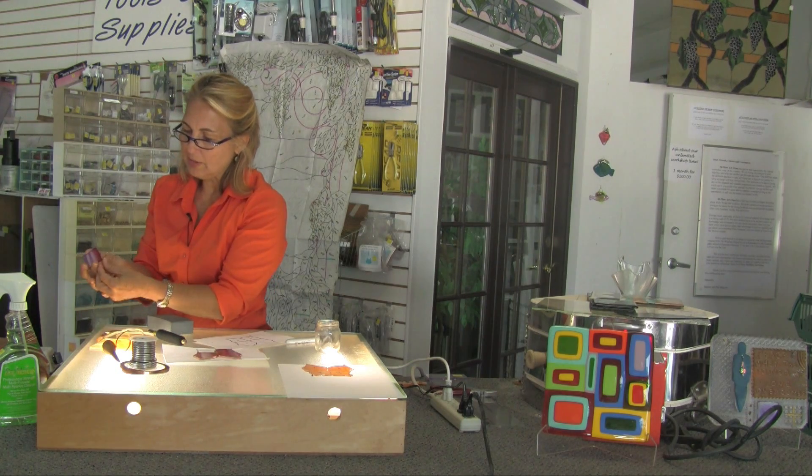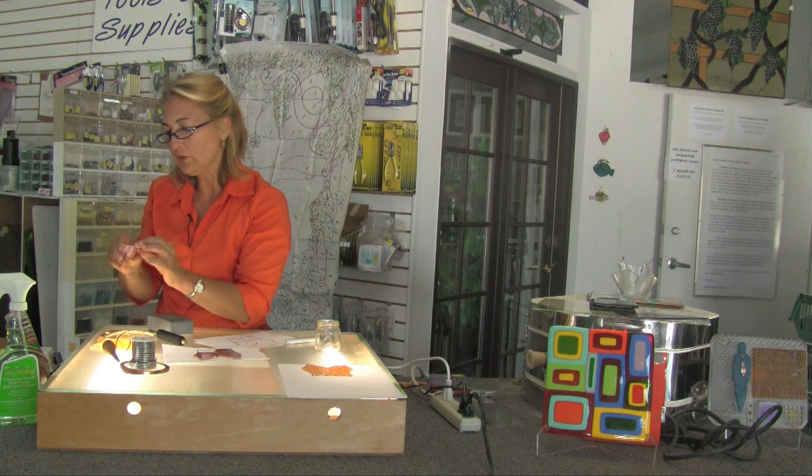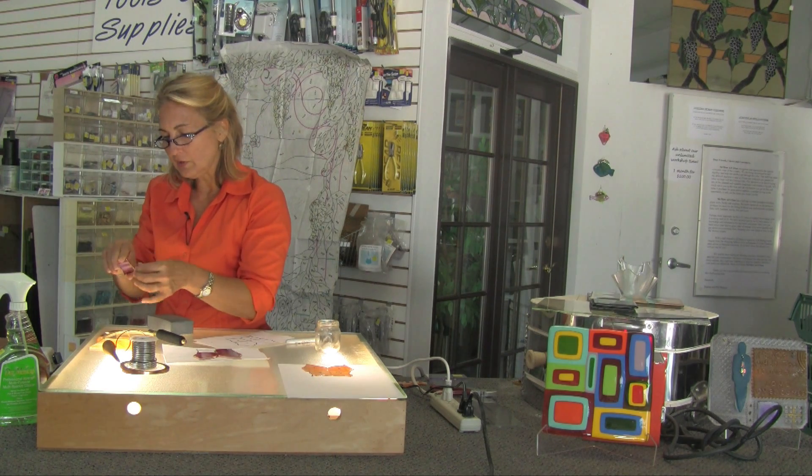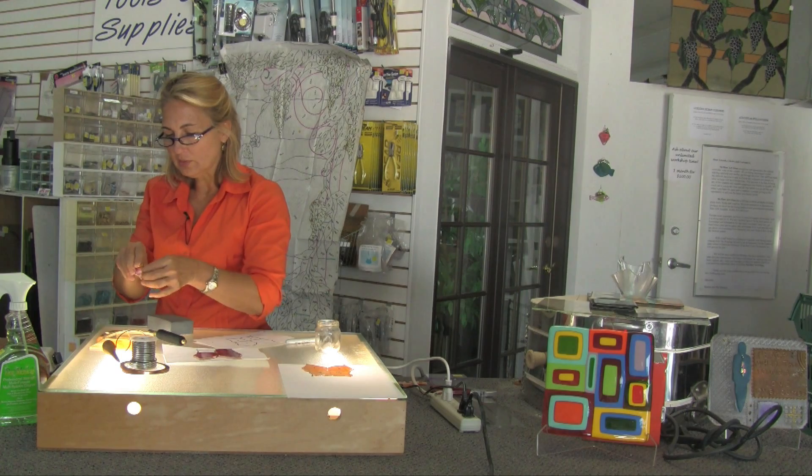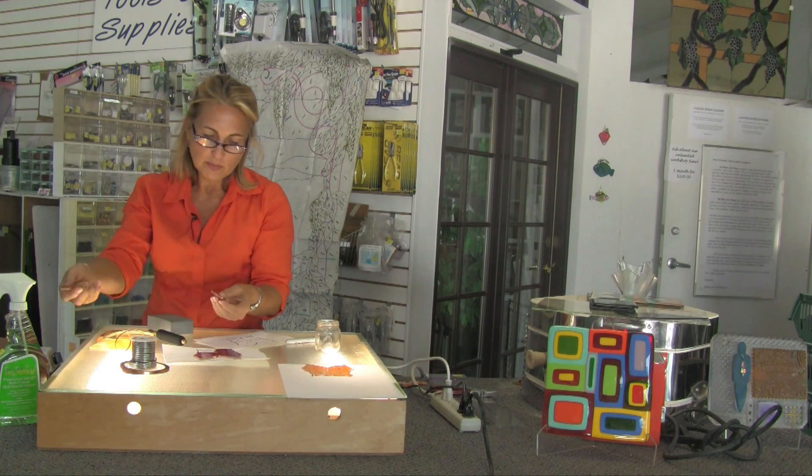I overlap slightly. Some people like to use scissors when they break the foil — I just use my fingers. Over time my hands have just gotten very used to it; I do have some calluses, but 31 years of glass cutting will do that to you. Once I've smoothed it all down, I use this little burnisher.